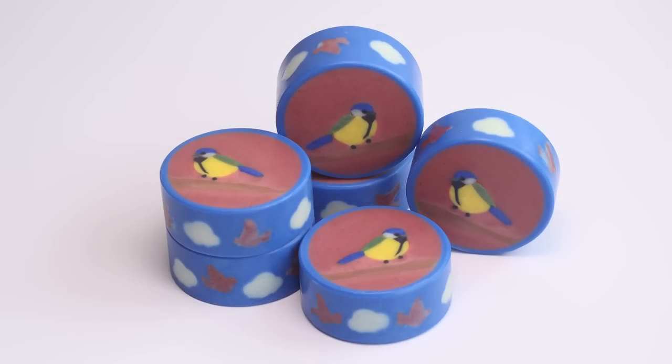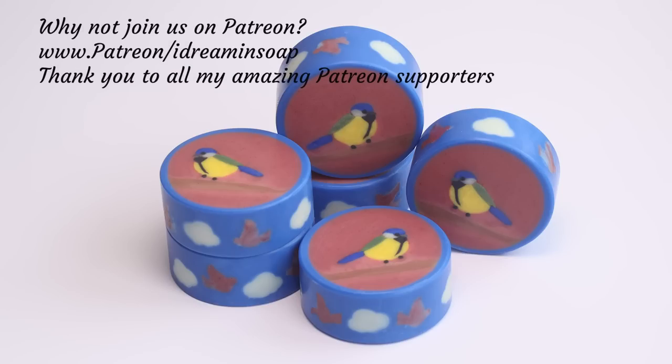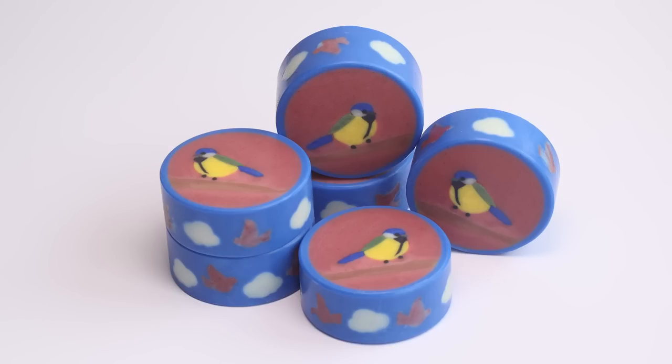Here's a photo of the finished soaps — I do really love these soaps, I'm really pleased with the way they've come out and I hope you like them too. Why not consider joining us on my Patreon page where I add lots of behind-the-scenes things and also go into much more depth with tutorials and techniques to help with your soap making skills. I hope you enjoyed this video and if you liked it, it would be great if you gave me a thumbs up. Why not consider subscribing to my channel? Thanks for watching everyone — happy soaping!